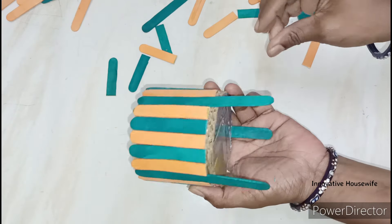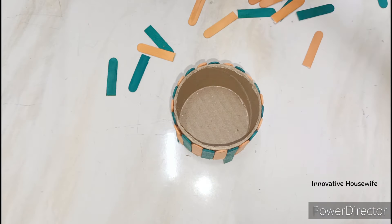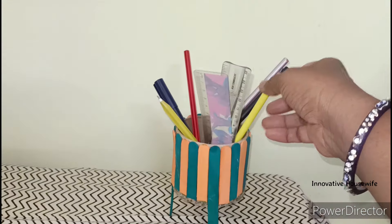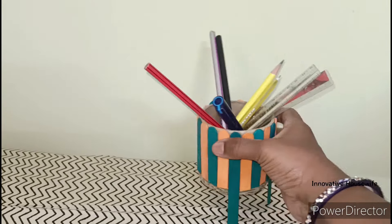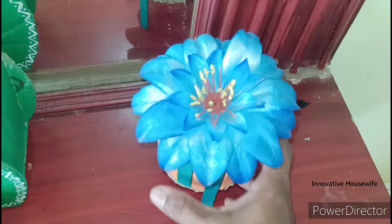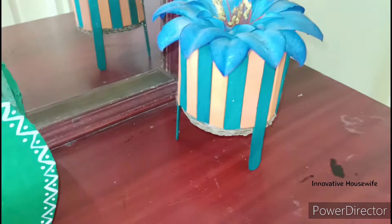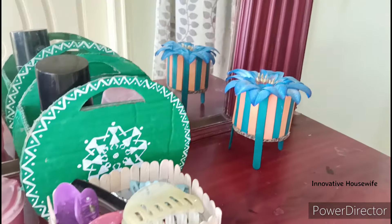We can get ready to make a multi-organizer. We can use it as a study table organizer for items. A flower is also a nice addition — if you have a flower, you can place it with a vase. You can have a round cardboard base with a vase. This is a simple way to try it.